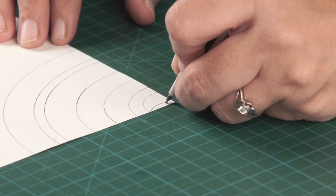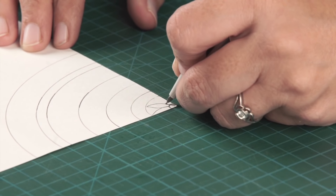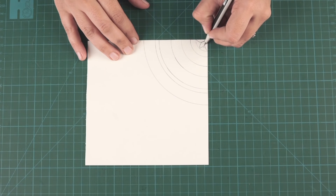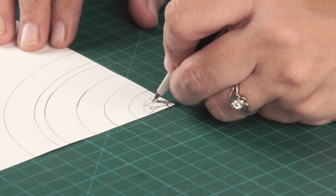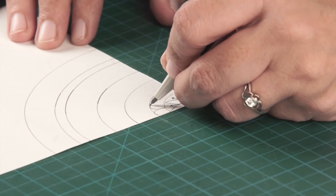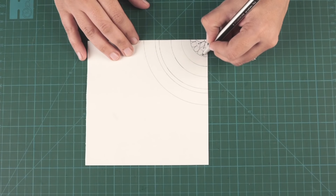I usually use a pencil first to decide which design I am going to do. Now, if I see open spaces like this, I add small arrows or you can do circles. Then you start with drawing petals.